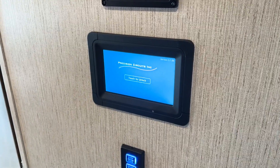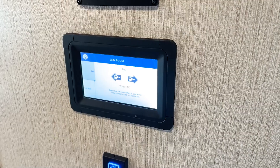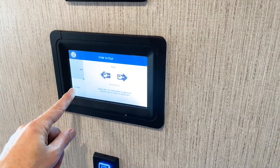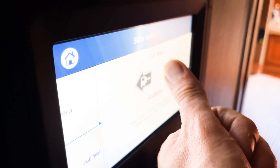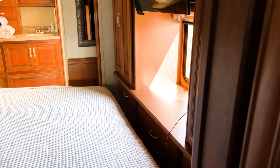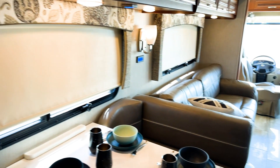If you're ready, let's get into it. To access the slide out option on the touchscreen, hit the third icon and you'll have full control. You have the bedroom and the full wall to control from here. To operate it, just press the slide out wall and you will see that you're going to have more space and the opportunity to actually walk while the slide out is working.